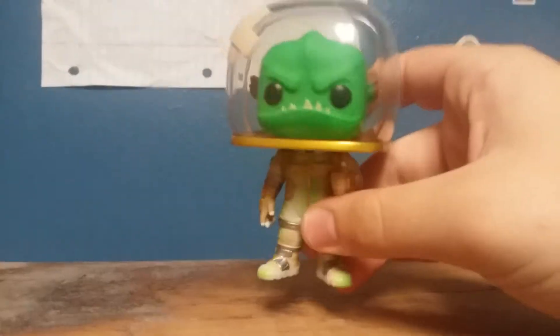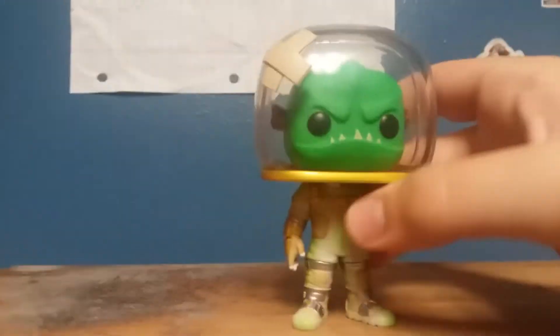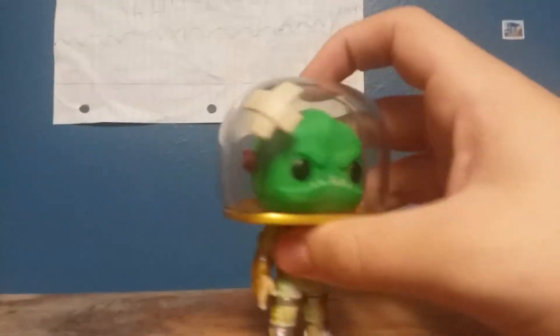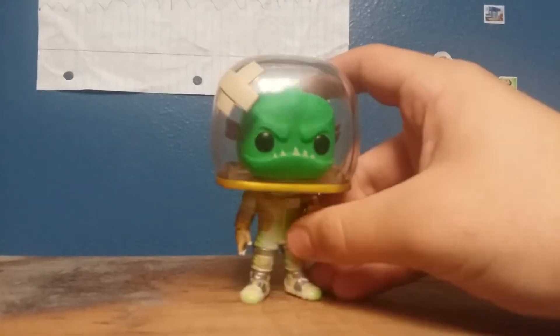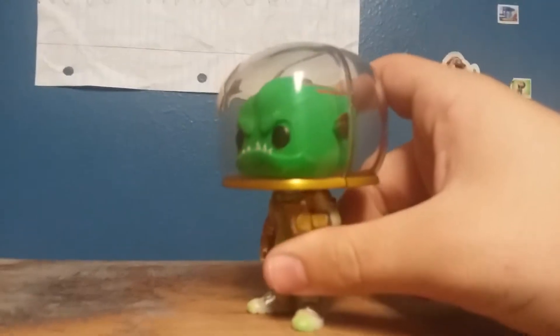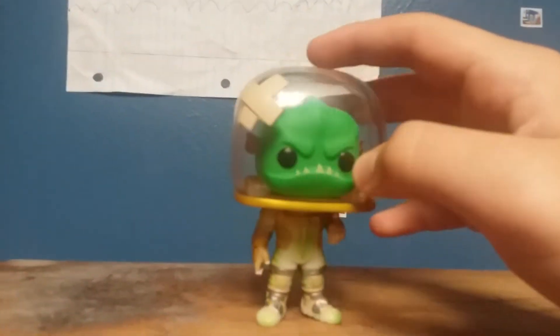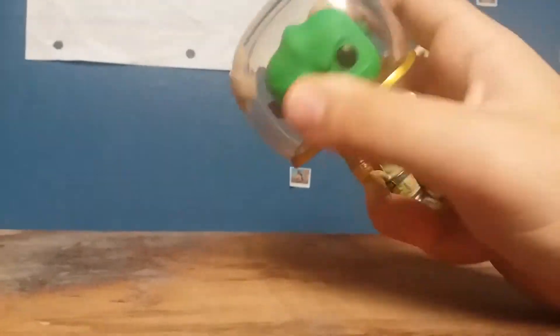I decided to get Leviathan here because I thought he looked like a cool character. Basically he's like a fish in an astronaut body. I'm not really sure what's controlling the body, but I'm pretty sure he's like a fish entirely in a glass bowl with tape. The helmet bowl thing is kind of loose, but